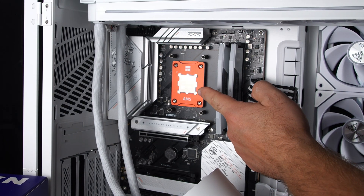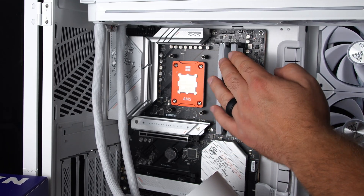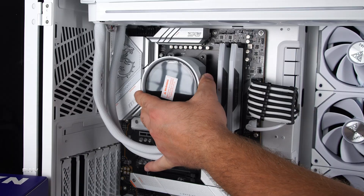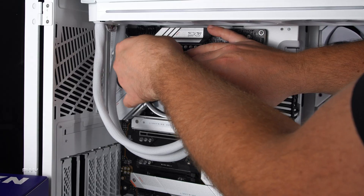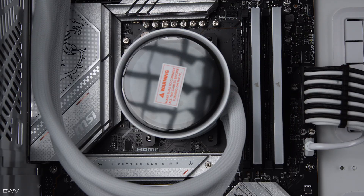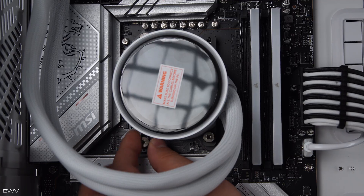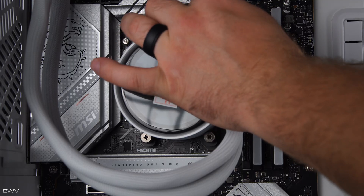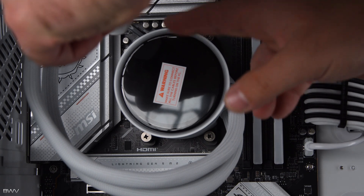Before installing, take a look at your CPU — make sure there are no fingerprints. If there are, just grab a little piece of paper towel with some alcohol, clean it off, let it dry, then install. Line up the holes with the standoffs, set it in place, and get your thumb screws. While holding it in place, get one corner threaded in just a few turns, then move to the next, and so on. Don't tighten these all the way down just yet — just a few turns each.